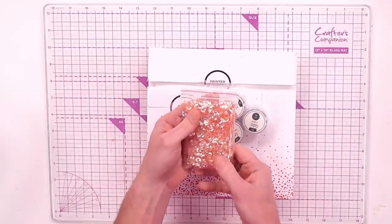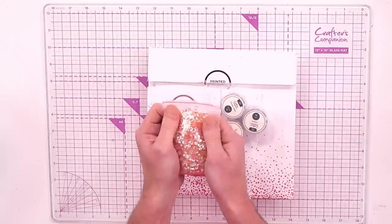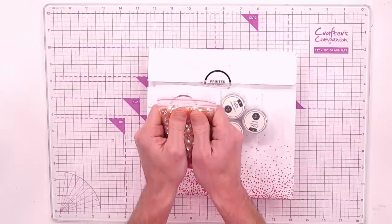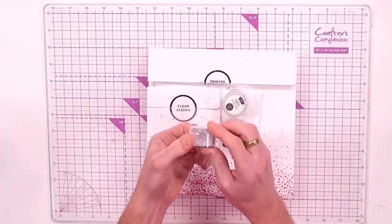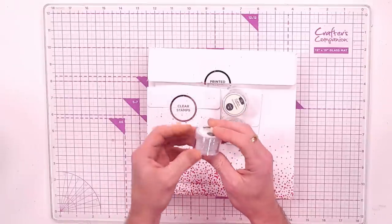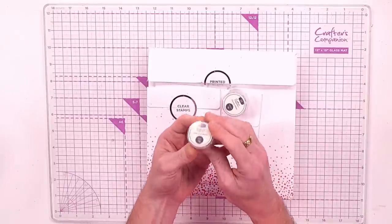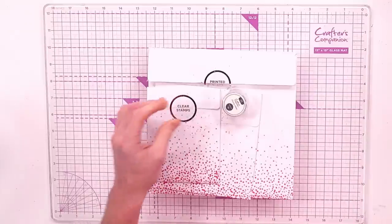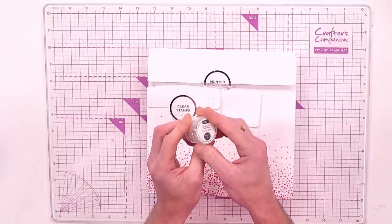With it being all about the shaker, you are getting this big bag — 50 grams of sequins in an aurora borealis peachy colour. You're also getting crystals — six grams, full to the brim, like really fine glitter. You're also getting these glass beads; this jar is full of tiny little glass beads for you to pop into your cards and projects.